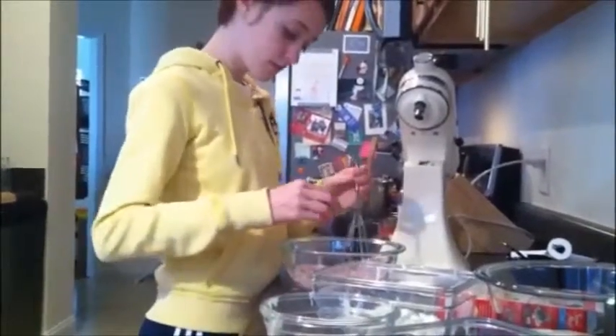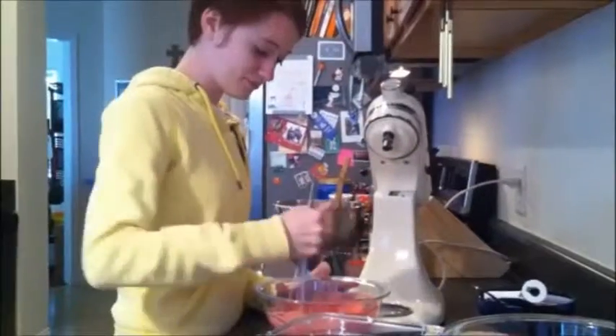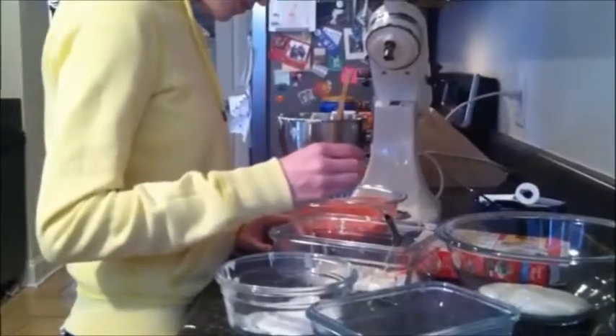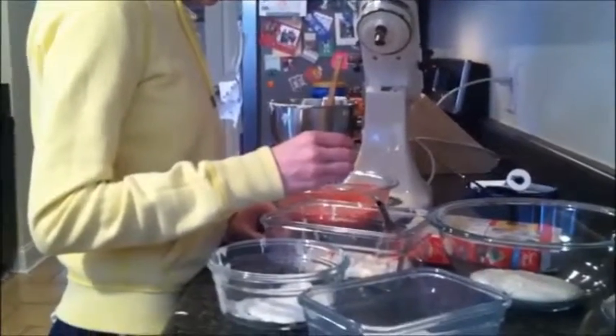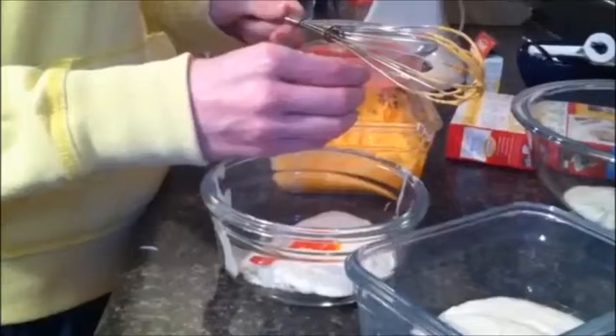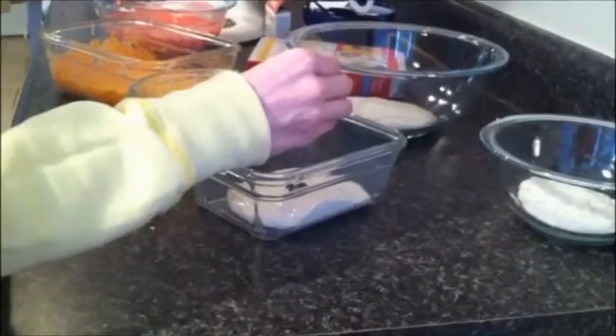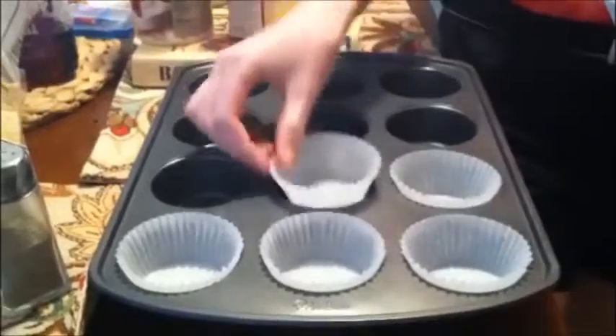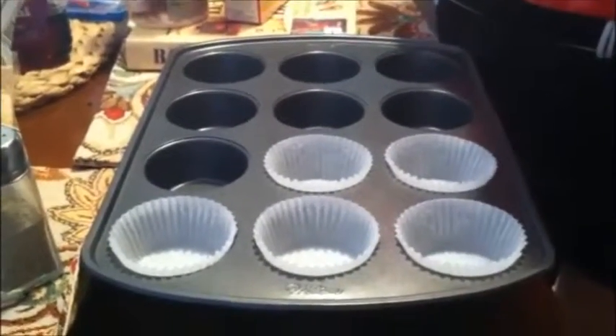Using the food coloring, make one bowl red. Make sure to mix it in good. Make one bowl of batter orange, one bowl yellow, one bowl green, one bowl blue, and mix the blue and red to make purple.